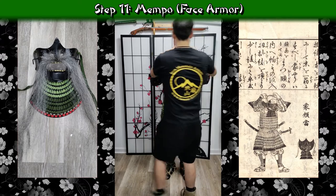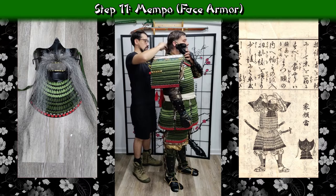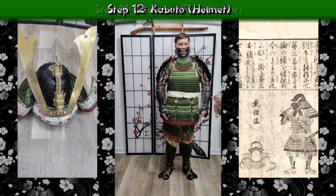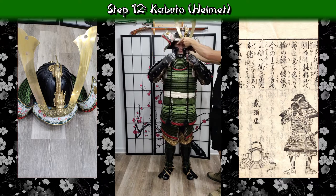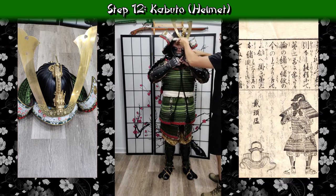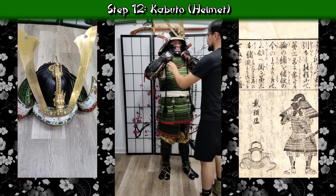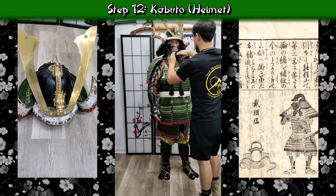With the nodawa in place, we move on to the mempo. Just like when doing this by myself, we make sure the lacing goes up over top of the ears to help hold it in place for when we get the kabuto tied down. You can tie it off underneath the ears and use the kabuto to secure it, but I find it's plenty comfortable with the lacing over the ears. The nose piece is removed to keep the mustache out of the way. We do a simple bow on the kabuto to get it into place — I have a separate video on how to tie off the kabuto. Then the mustache goes back into place by reattaching the nose piece, and I'm all armored up and starting to feel like a really hardcore samurai.